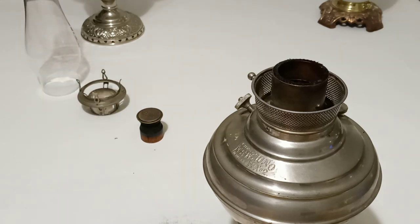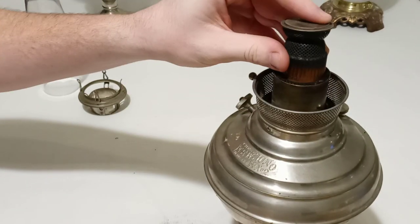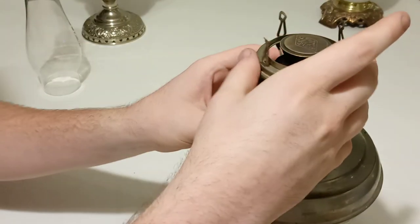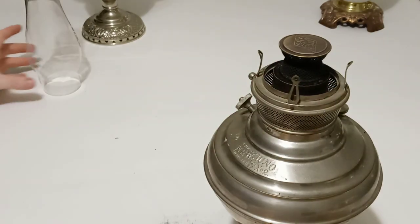Flat wick lamps are a lot easier to handle — that's just a simple trim. Sometimes you have to reshape the cone, but we'll leave that for another video. This method works on center draft: lighthouse lamps, center draft locomotive lamps, table lamps, wall lamps. As long as they have a round wick, this is a pretty good method to getting an even flame.